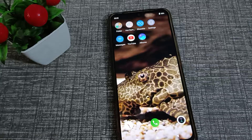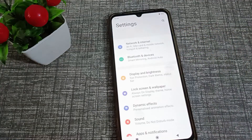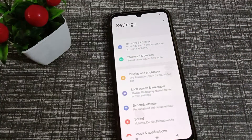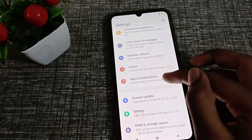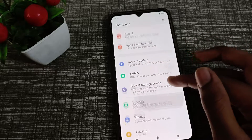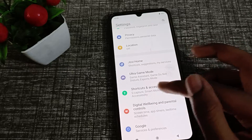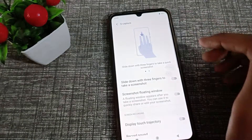First of all, go into your phone settings. After entering settings, click on the Shortcuts and Accessibility setting, and then click on S Capture, which means screenshot.